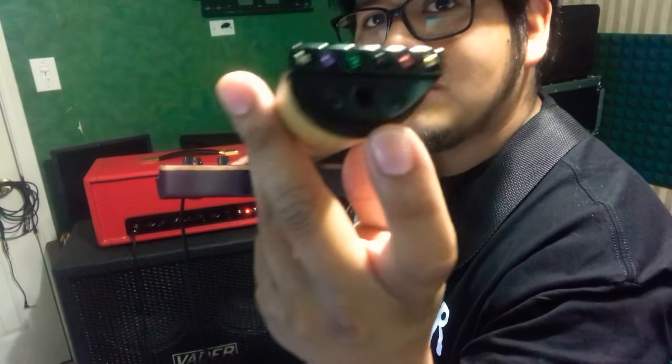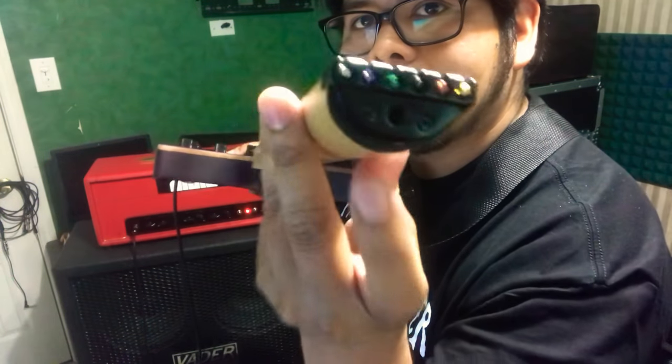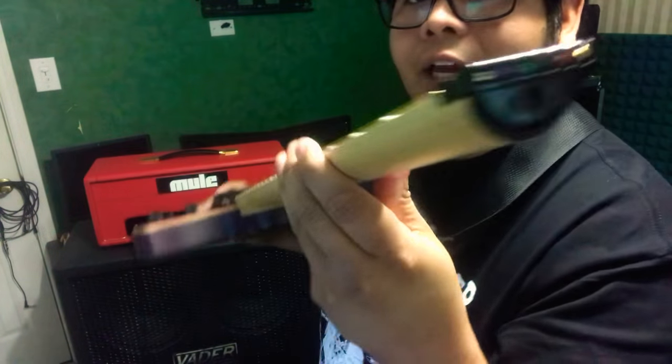If you see this metal piece — and I don't know if you can see it — but the wood piece, they're both not flushed. This isn't flushed with the neck. Little things like that.